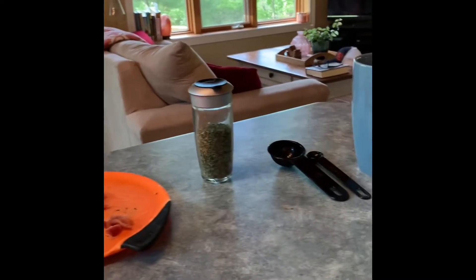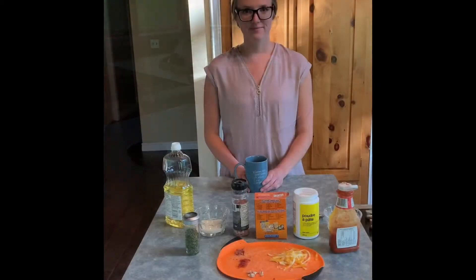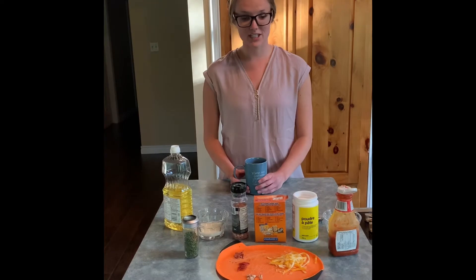You will also need some measuring spoons, a mug, and a fork. Hi everyone, my name is Lindsay. Today we're going to make microwave mug pizzas. I've got all my ingredients here and let's get started.